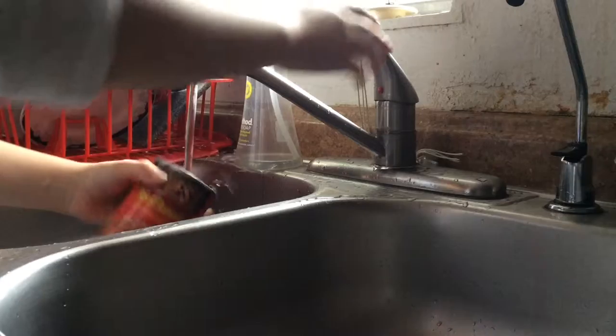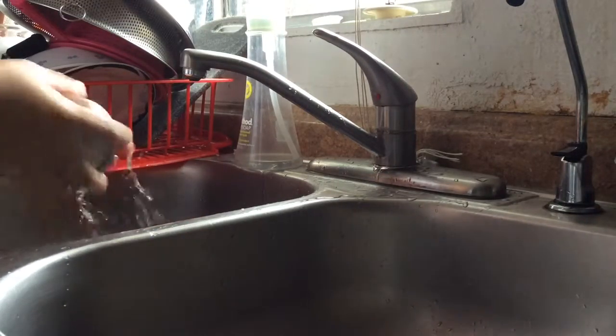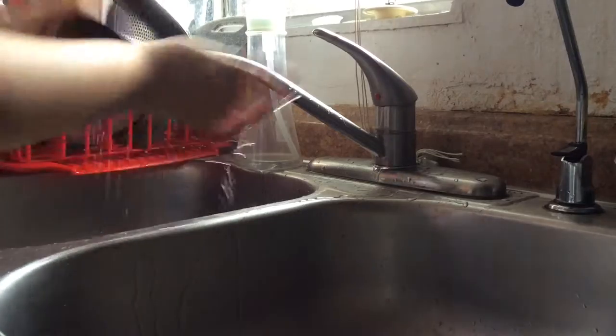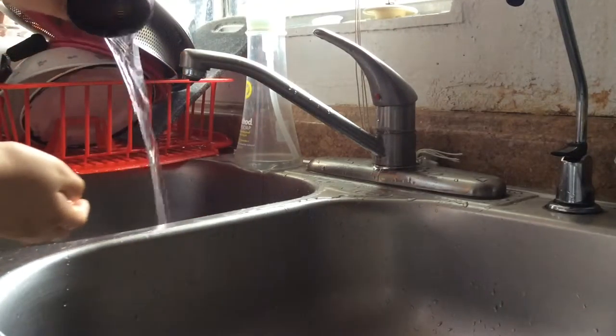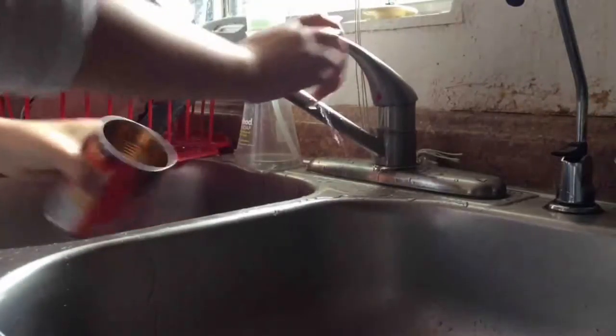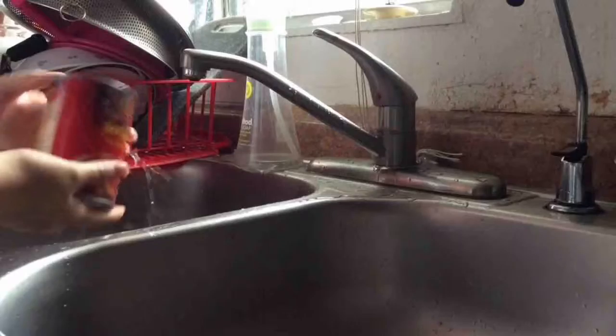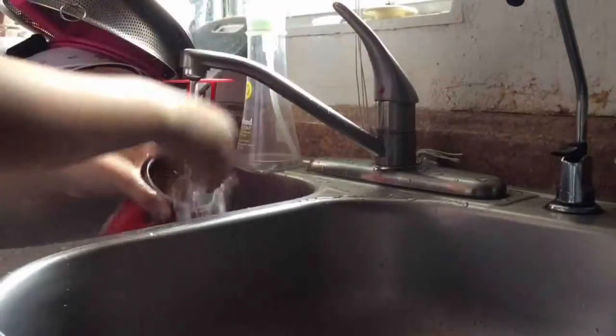Step two: what you need to do is wash your can really well so it won't smell bad. So if it still smells bad, you can put deodorant in the can, or you can just spray perfume in there so it still smells good.